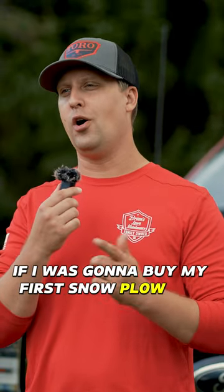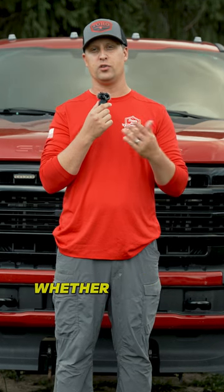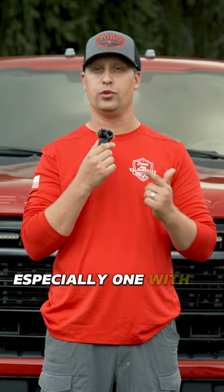If I was going to buy my first snowplow all over again, which one would I go with and why? Let me answer that one really quick. Me personally, I'm a big fan of V-Blades — whether it's Boss, Western, Buyers — there are a bunch of great brands out there, but for me personally, nothing is going to beat the versatility of a V-Blade snowplow, especially one with a dual-trip design.